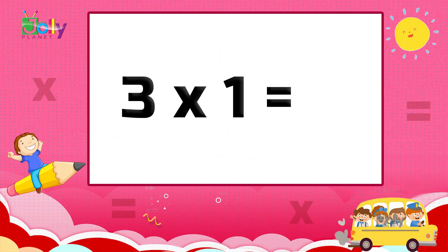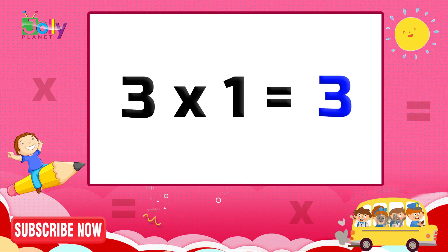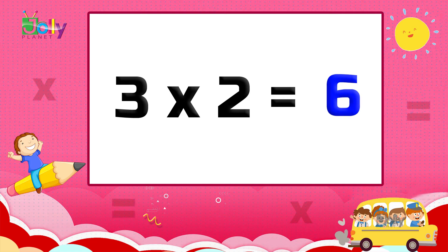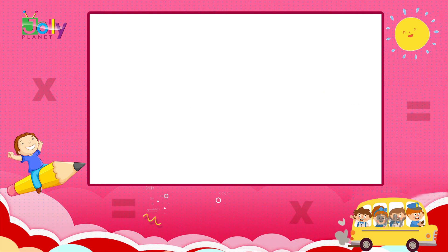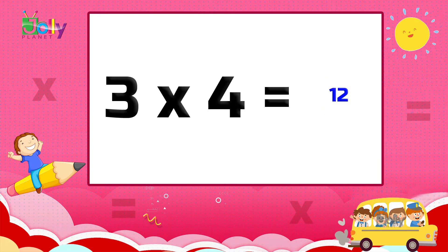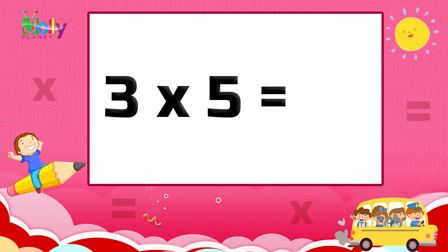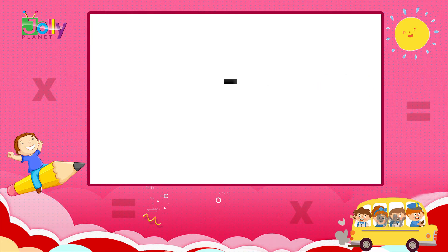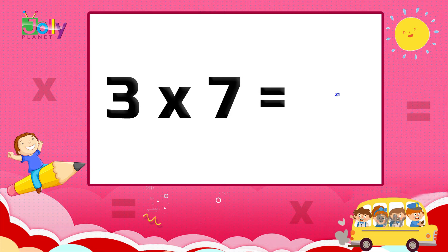Three ones are three. Three twos are six. Three threes are nine. Three fours are twelve. Three fives are fifteen. Three sixes are eighteen. Three sevens are twenty-one.